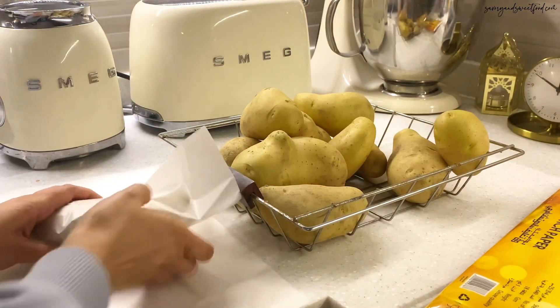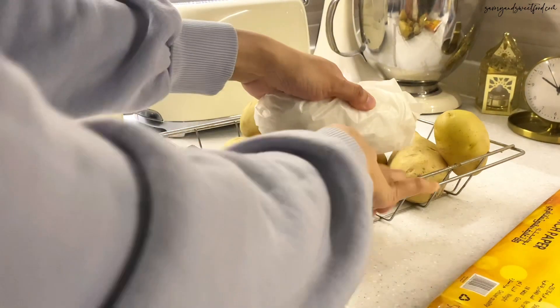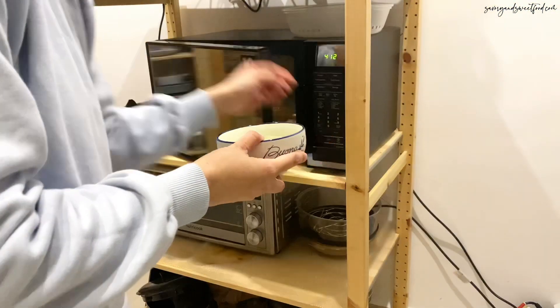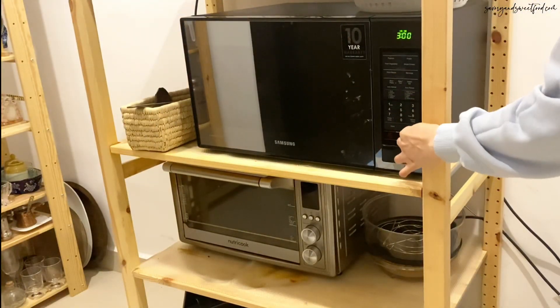I had plenty of potatoes left after Ramadan and I don't usually use much potatoes during normal days, so I packed each of them in sandwich paper. This is my mom's technique to store potatoes and sweet potatoes and things like that without them going bad for a long time.